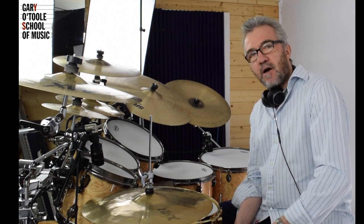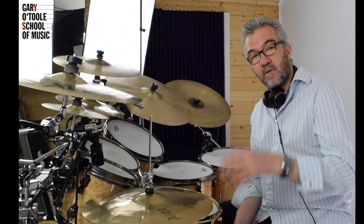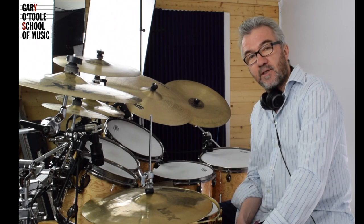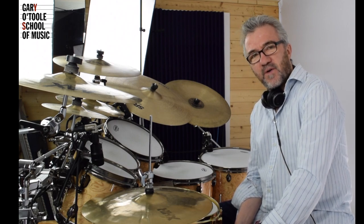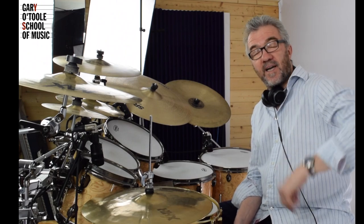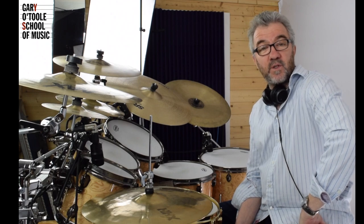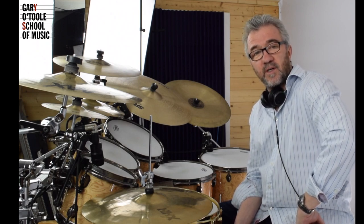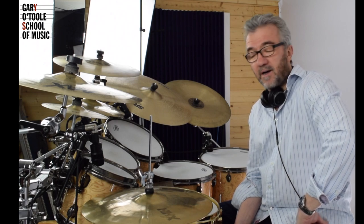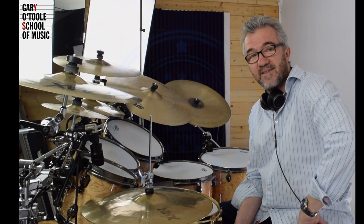That's it for now. I hope that you've got something from how to actually play these grooves and make them a little more interesting. If you find this interesting, please give me a like just below this video. And if you want to find out more, please come across to garrysonlinedrumschool.com where I'll explain all of this and more in greater detail. Thank you.